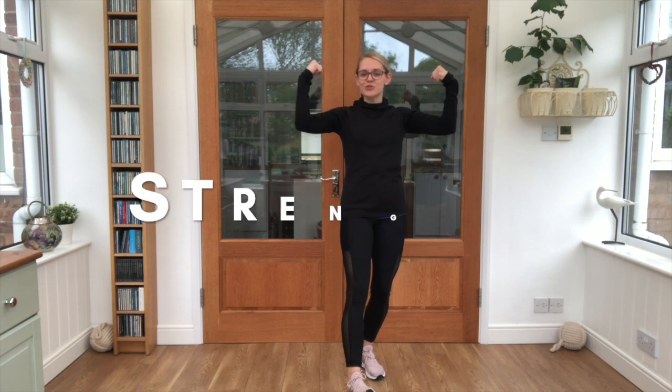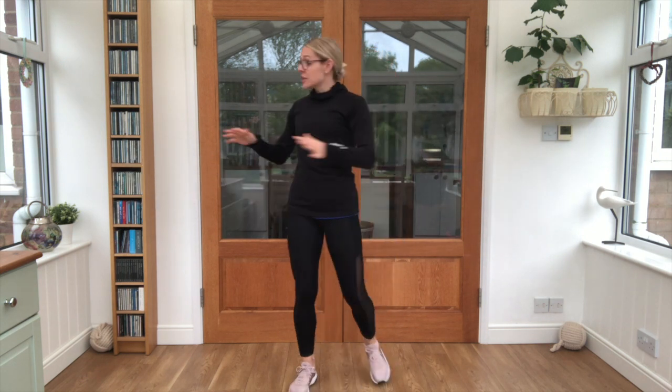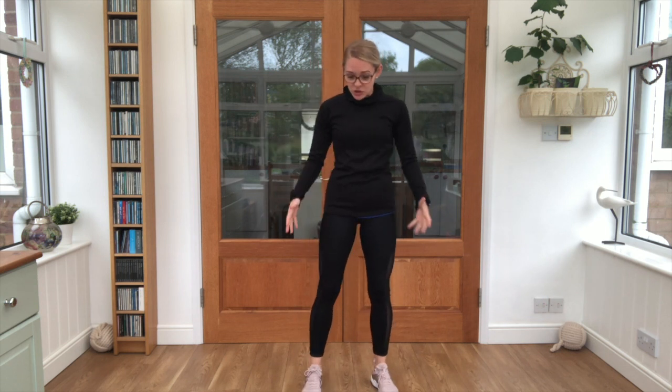It's good to see you again, I'm AJ and today I'm taking you through a strength workout. We need to get nice and warm in a moment. Check you've got plenty of space, if you need a mat underneath you please make sure you go and grab that. Water is always useful, and make sure your parents or guardian is near in case you need any help at any point.